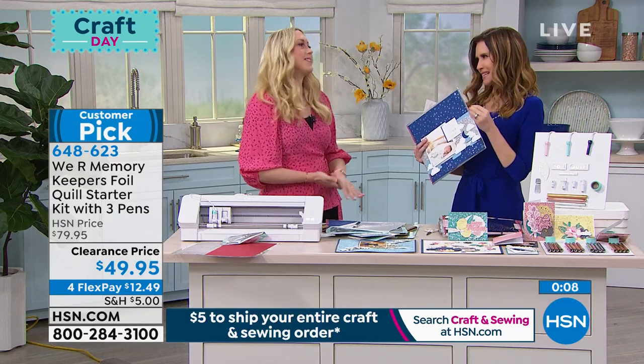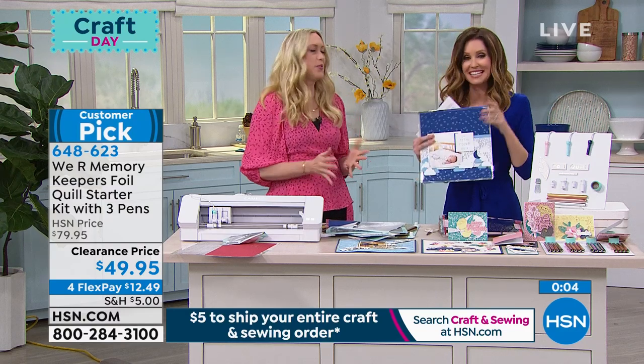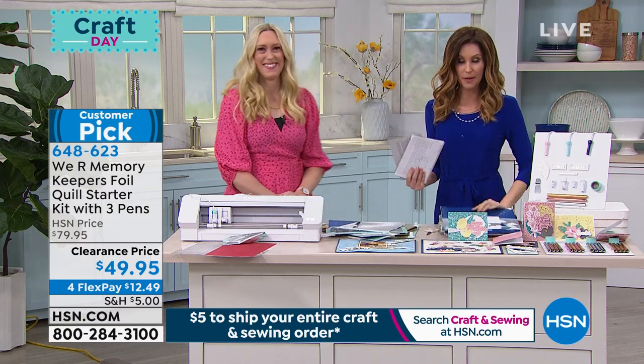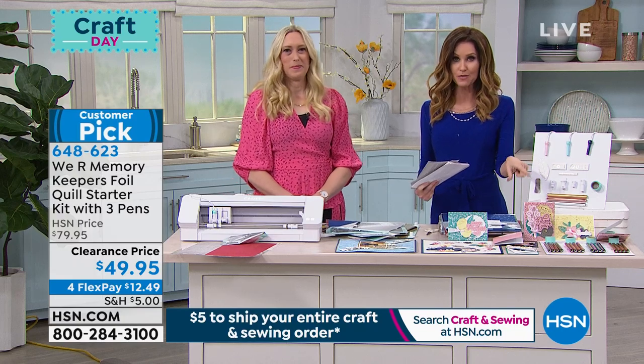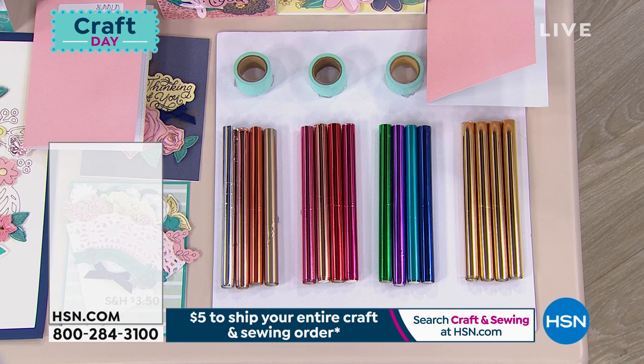Go to hsn.com and type in item number 648-623. Foiling is so popular right now, but it can be frustrating — this product has taken all the frustration out of it. The results are gorgeous, and that's one reason it's become a customer pick. Be sure to get the additional foils to go along with it, because once you get started and see how beautiful the results are, you'll want more.